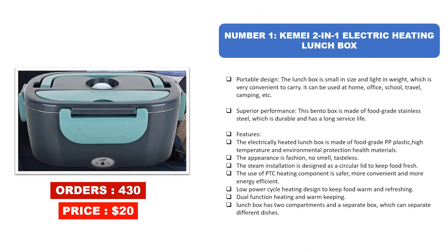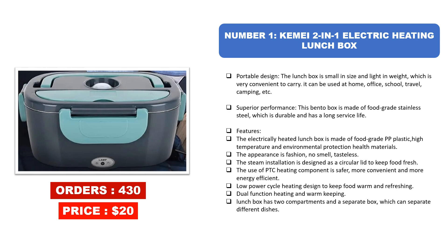Number one: Kamei two-in-one electric heating lunchbox. Portable design — the lunchbox is small in size and light in weight, which is very convenient to carry. It can be used at home, office, school, travel, camping, and more. This bento box is made of food grade stainless steel, which is durable and has a long service life.